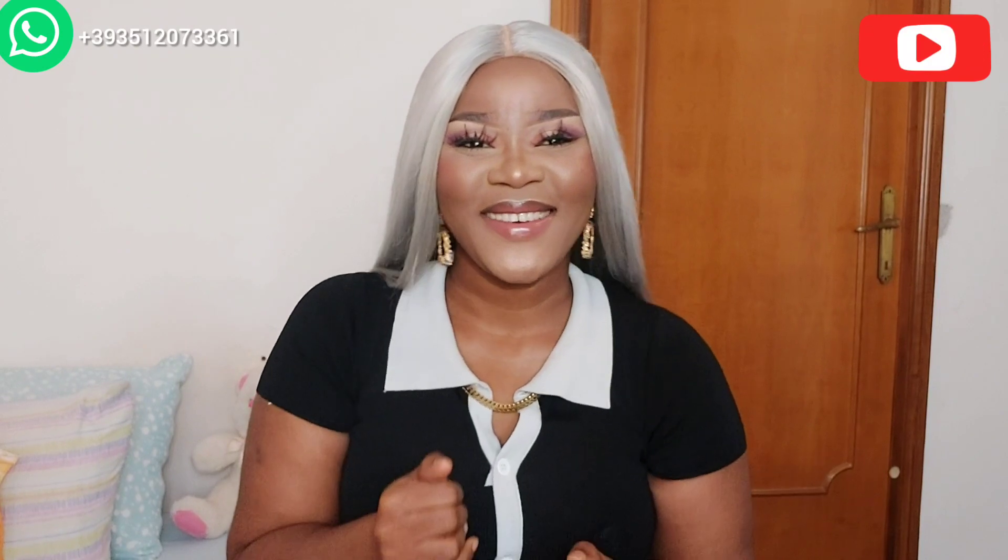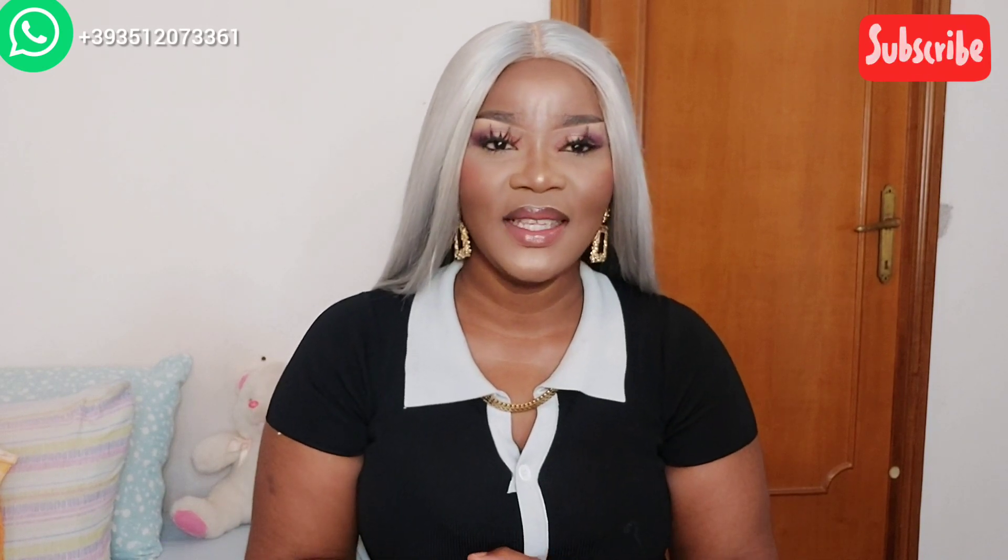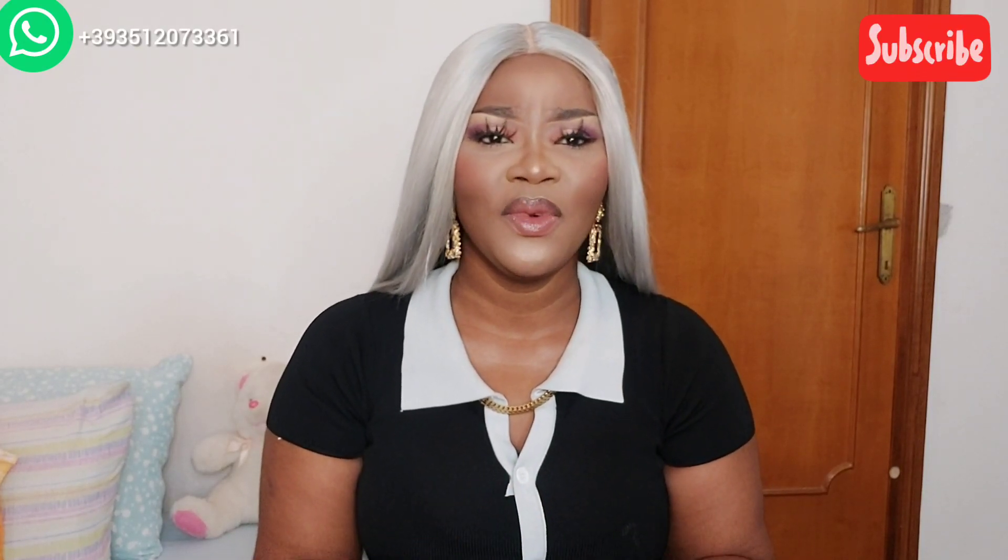Hi guys, welcome back to my channel. My name is Essie, and if you're in the family, you're welcome. Before you go into your phone, your laptop, your iPad and you saw my video, please subscribe. Always watch the video to the end and always leave a comment down below of something else you want us to talk about, because we are family right here.